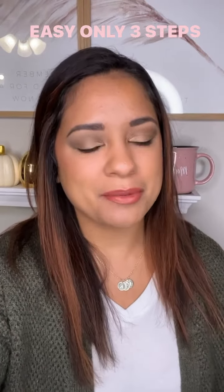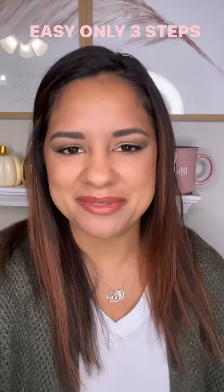So if you do your eyeshadow look, please post your pictures and let me see them. I would love to see them. See you next time.